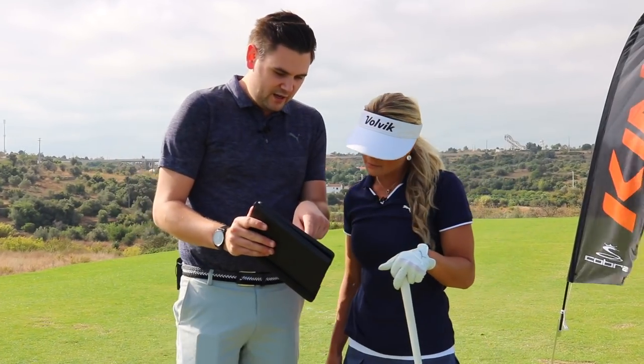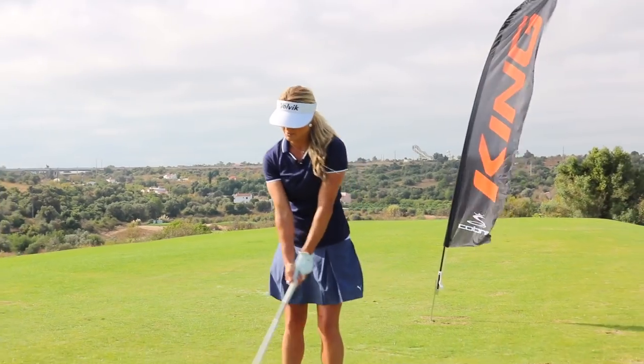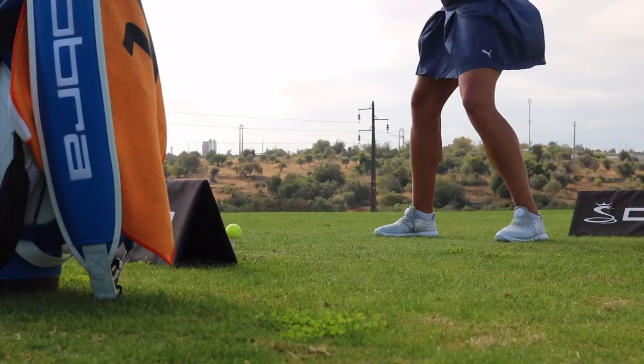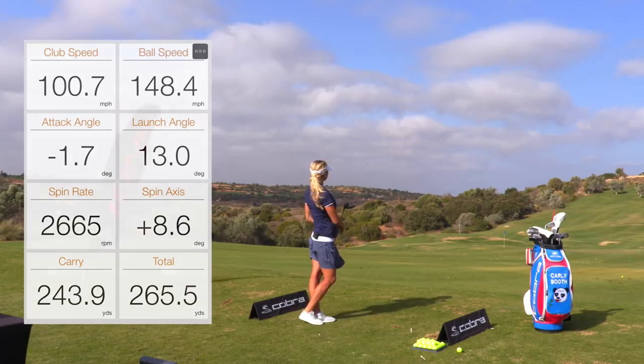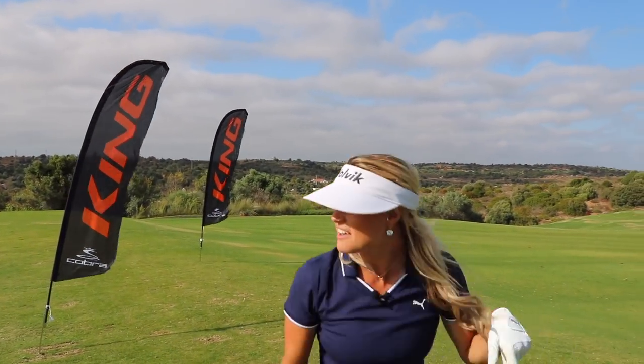Two, three spin, down on the line, middle of the fairway. Perfect. Good. Just a little bit more distance would be nice. That's money. Good. How did you hear that one? Yeah, pretty solid. Okay, one more and then we'll try F8.